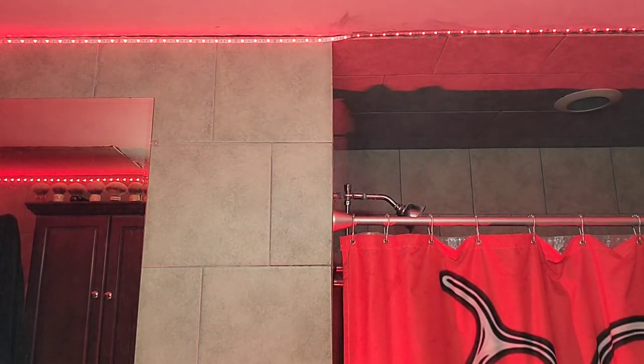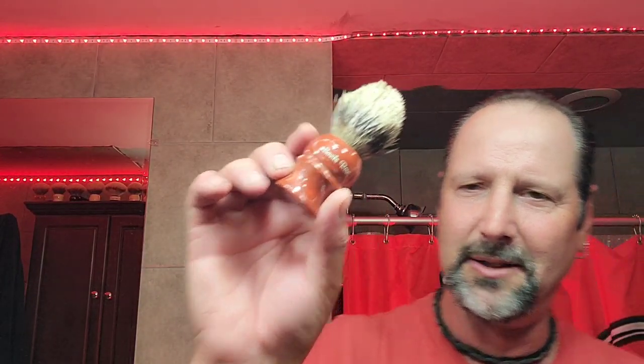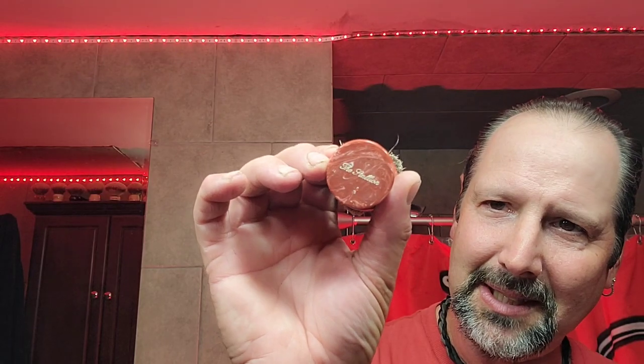I'm tired, extremely tired. All right, let's go with the aftershave. I'm tired extremely tired. Sabal 33-24 — this one is the Stallion Edition, the coral. Yeah, what we used here: we went Sabal 33-24, this one is the Stallion Edition.